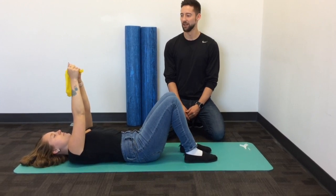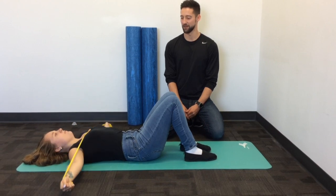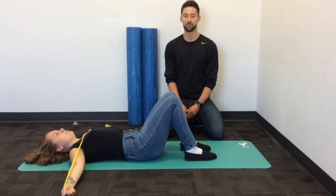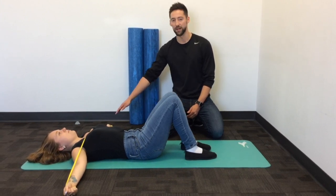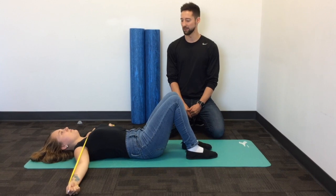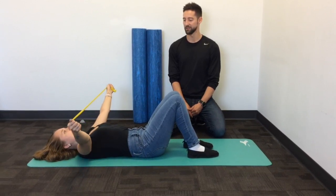From here, you're simply just going to bring your arms out, away from your midline, extending the resistance band out, touching your arms to the floor if you can. The elastic resistance band should rest just on the upper part of the chest. And then slowly allowing those arms to come back to the starting position.